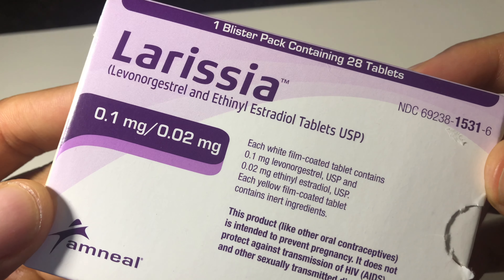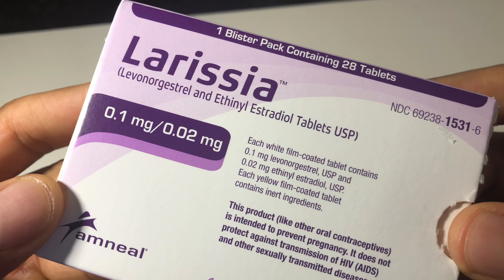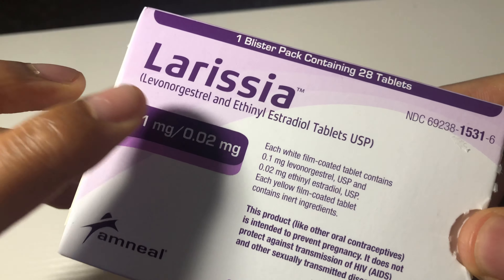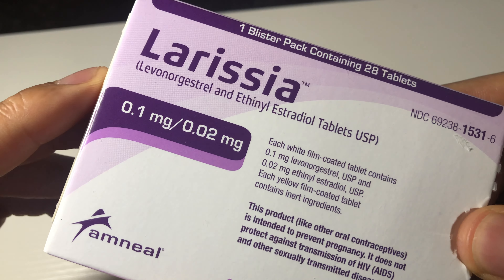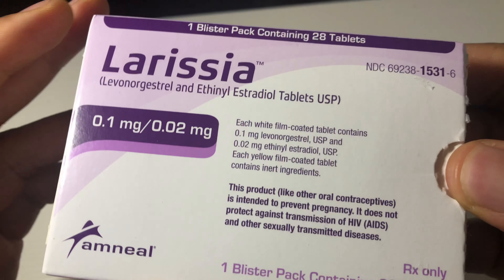Alright, this is an unboxing of my girlfriend's birth control. This right here is birth control made by Larissa. Larissa — I don't know who she is, but this is the box that it comes in.